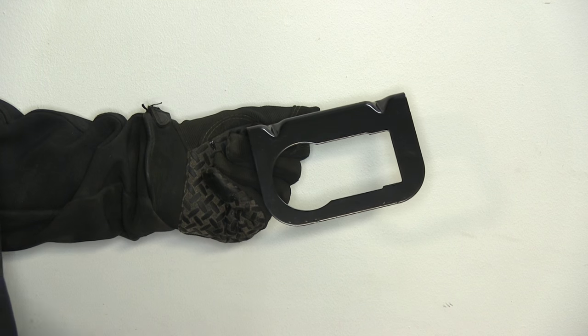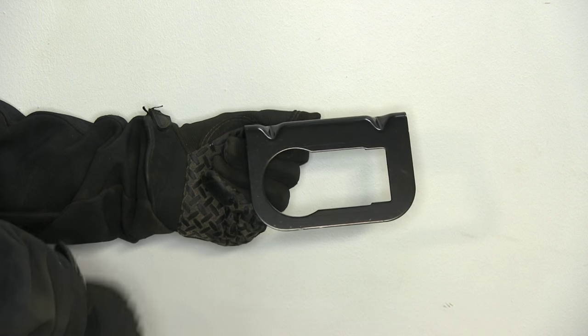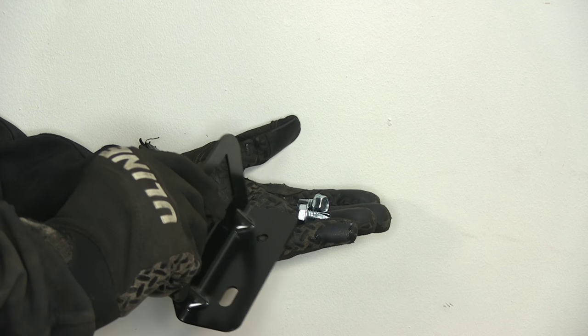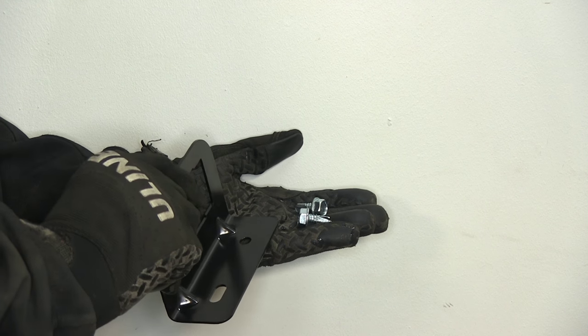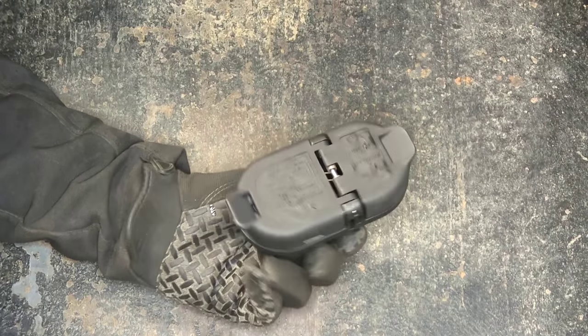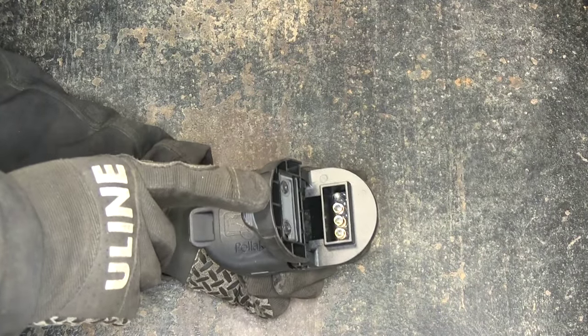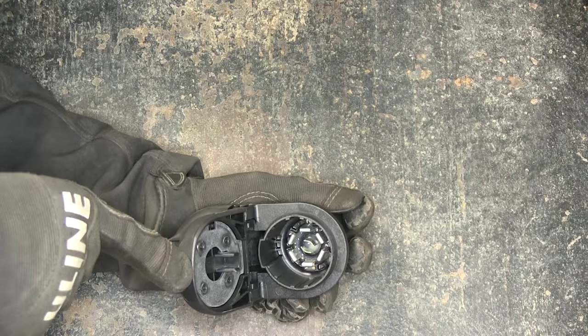There are a couple of other parts that come with the kit. This bracket here can be used to relocate your wire harness, and it also comes with hardware — two self-tapping screws to install it into the steel. This is our new part: it's got a 4 pole on this side and the other side has a 7 pole connector.